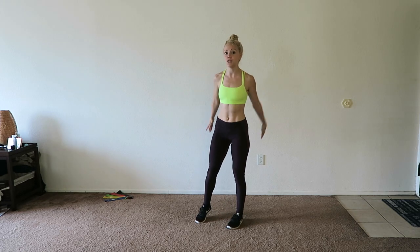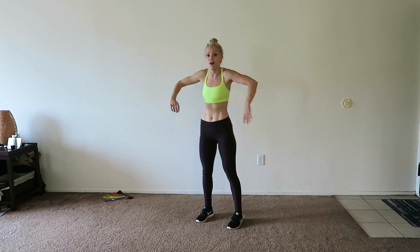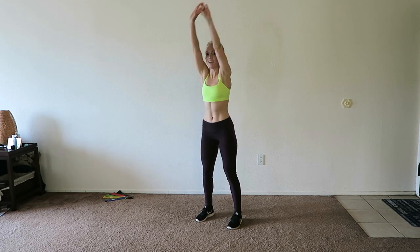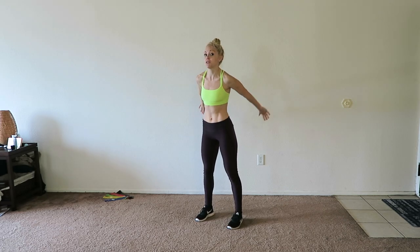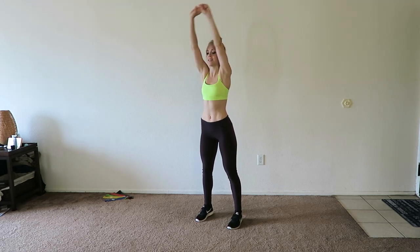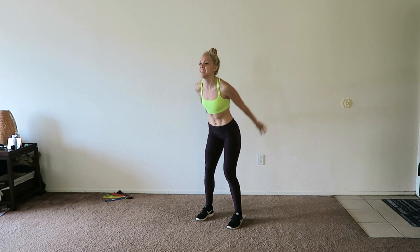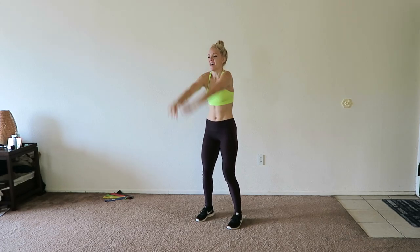This is also a great video to do as a burnout after some cardio or after a longer upper body workout. Bring those arms up and down. This was actually a requested video, and I love doing the videos you guys request, so be sure to keep asking for what you want to see because I promise I'll make it. Up and down.